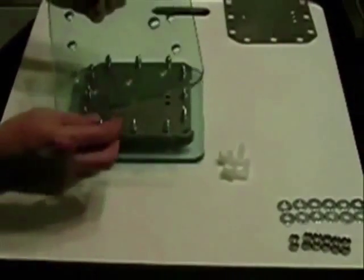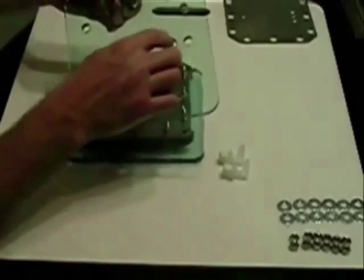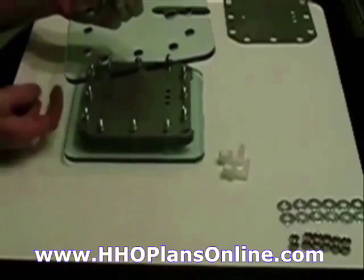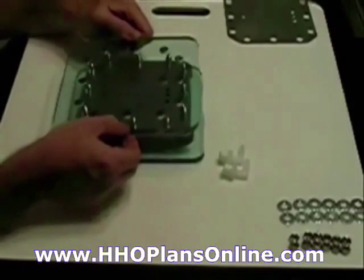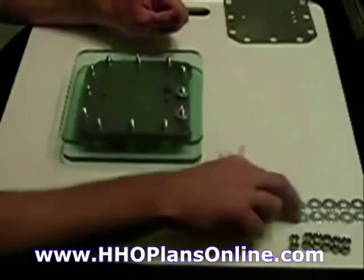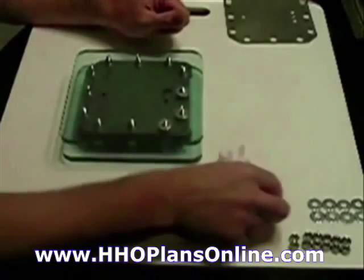Remember to put the other end on it. I'm keeping the hole on this one at the top — the other one was at the bottom. That's for the fill-up side; this is for the exhaust side, where the gas is coming out.